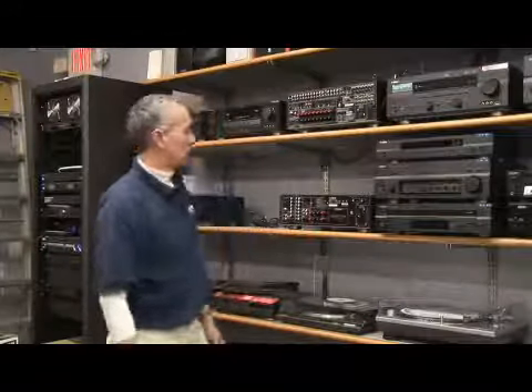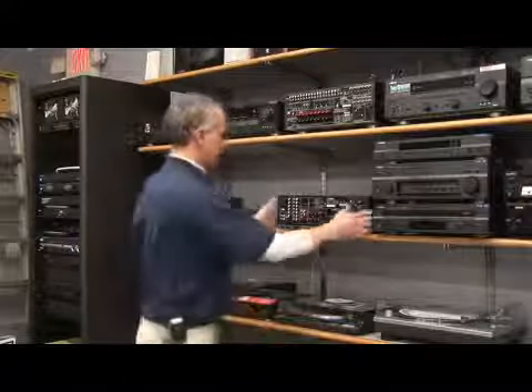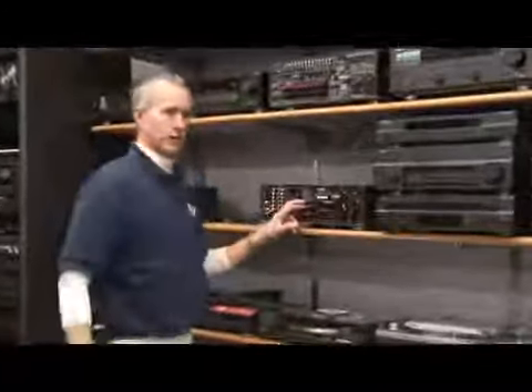What to look for when buying an amplifier. Amplifiers are either two-channel or multi-channel. Multi-channel amplifiers would be used in home theater settings with surround sound, typically more than two speakers — either five, seven, or nine speakers. This particular amplifier is a two-channel amplifier.